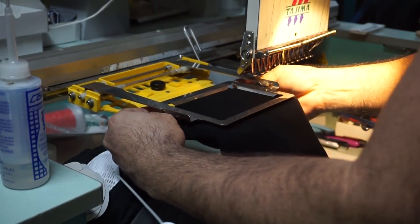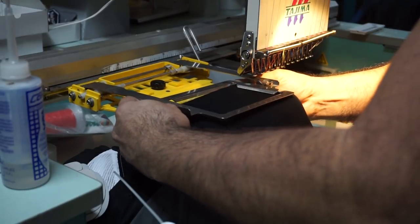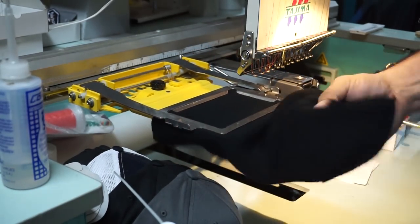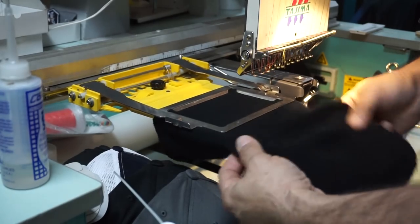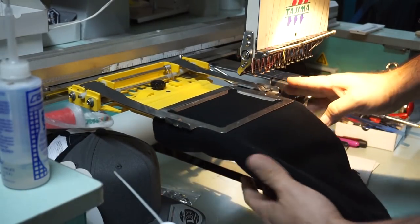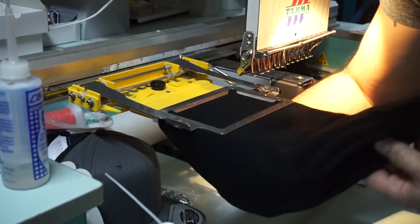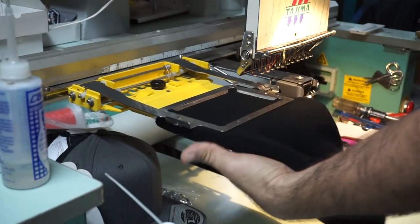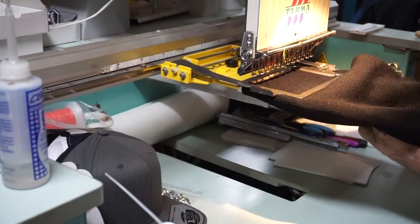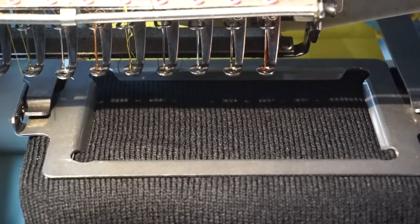Slide the jig up to the edge of the frame, then close the latch — that secures the beanie in place so it won't move. Then you bring it over to the machine arm and stick the arm inside the beanie like that so you can embroider it properly.